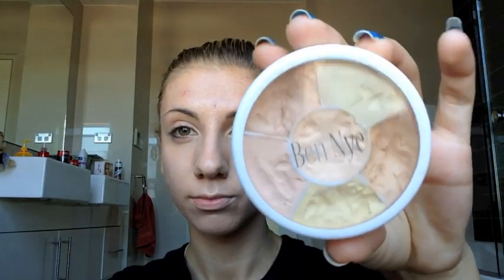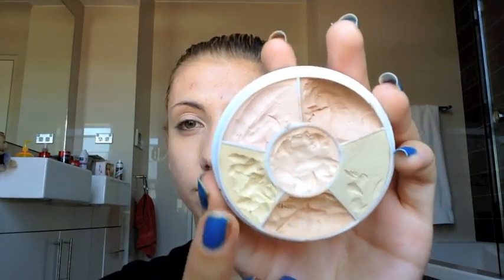Today we're going to be doing Mary Shaw from Dead Silence. First we're going to start off with a foundation that is lighter than your natural skin tone. I'm just using a liquid foundation and I'm going to place that all over my face. Once that's done, I'm taking Ben Nye's concealer wheel.